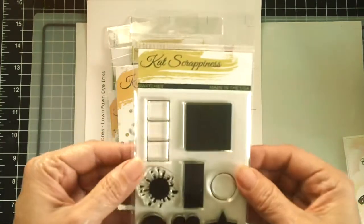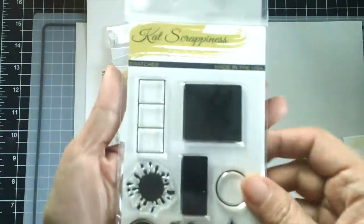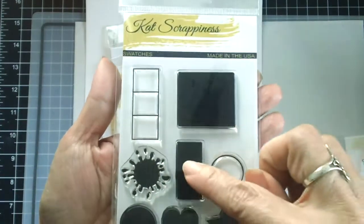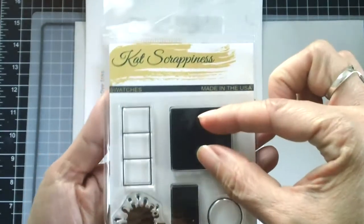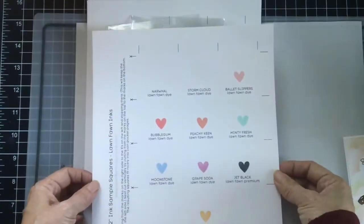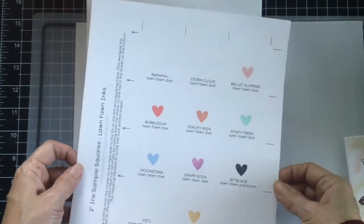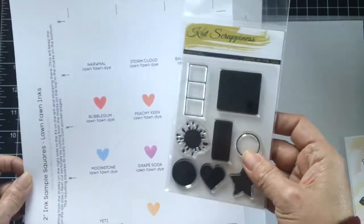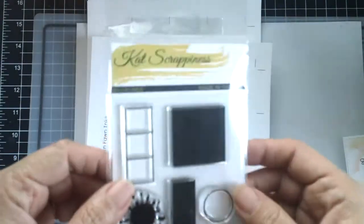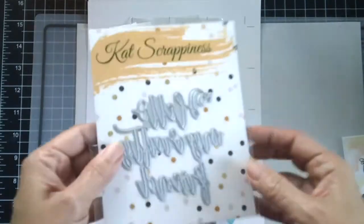The first one is called Swatches and you can use this to swatch your inks, or you can even use these for mirror stamping. If you have a really small stamp set you can do mirror stamping. If you go to Jennifer McGuire's website you will be able to download this and print it so that you can swatch your inks. I can't wait to get started with my distress oxide inks using this Swatches stamp set.